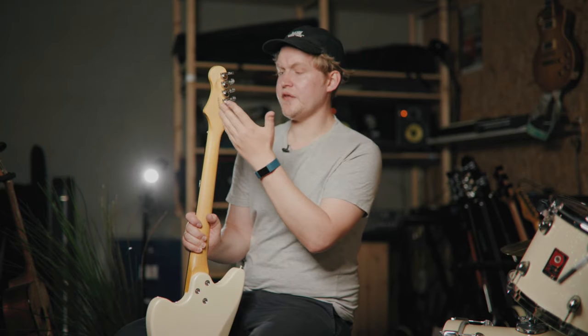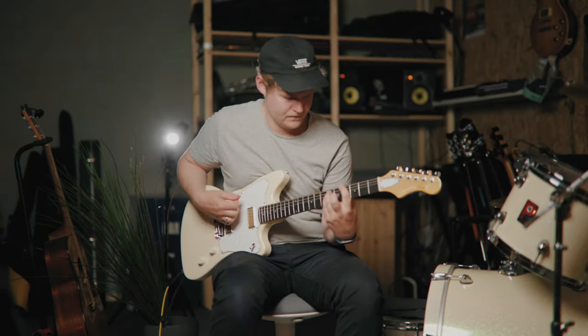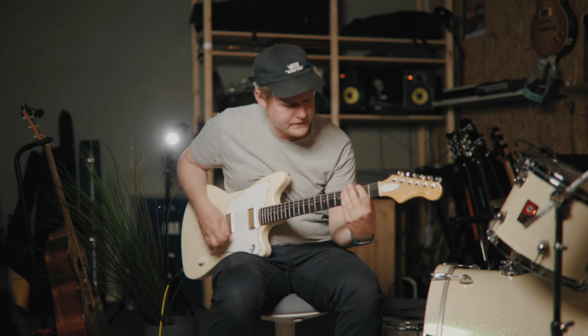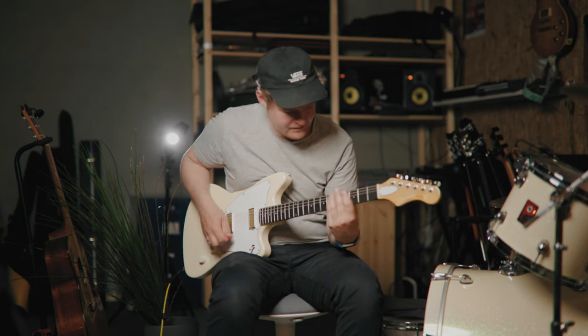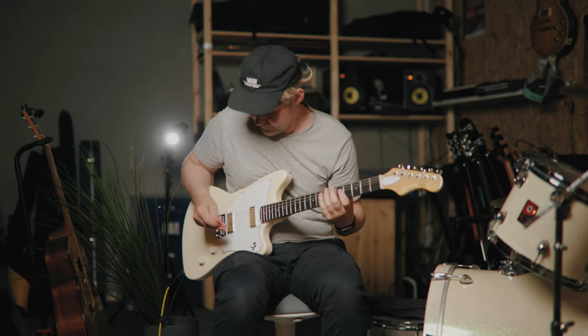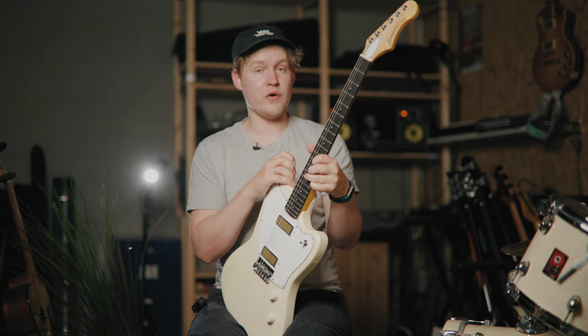We also got locking tuners — a feature that kind of surprised me, but I think it's a good thing. You definitely don't see locking tuners on the vintage Silhouette, that's for sure. And we've got a C-shaped neck going on here, which feels very good all over the neck.